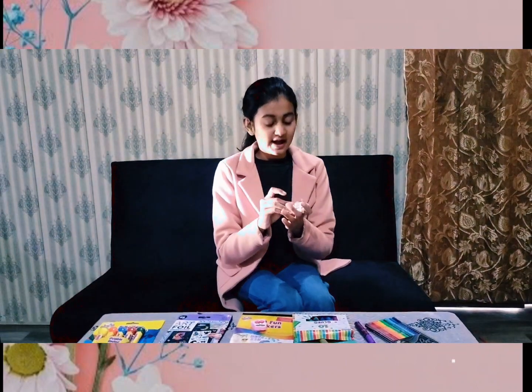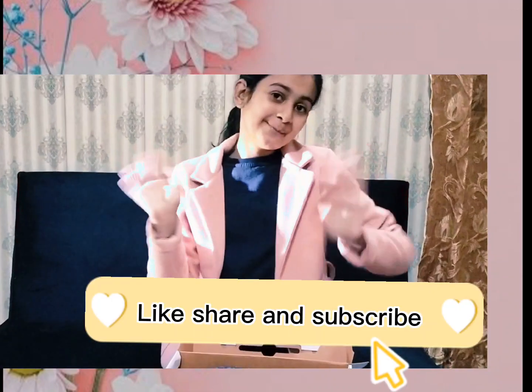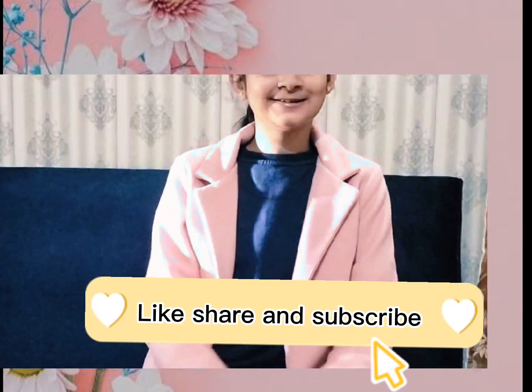Now I will show you my favorite which I have taken from Pakistan. Friends, this is my favorite. Do you like it? Please like, share, and subscribe. If your favorite video is good, please like, share and subscribe. Bye bye and take care!